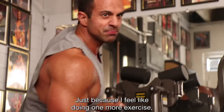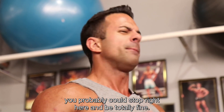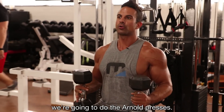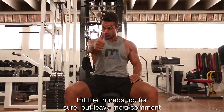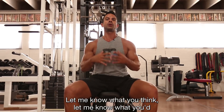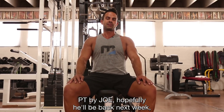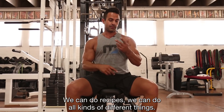Just because I feel like doing one more exercise — you could probably stop right here and be totally fine — but remember I said sometimes we do presses as a finisher? We're gonna do Arnold presses with really lightweight. Leave me a comment below, hit the thumbs up, but leave a comment after you've given this one a go — let me know what you think, let me know what you'd like to see on this channel. PT by Joe — hopefully he'll be back next week. We'd love to know what you want to see — we can do recipes, all kinds of different things.